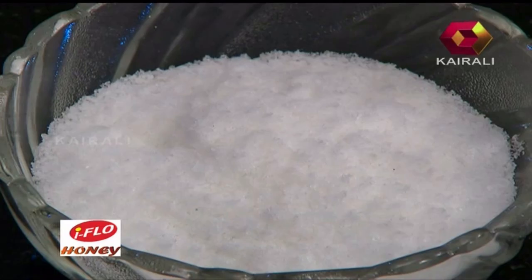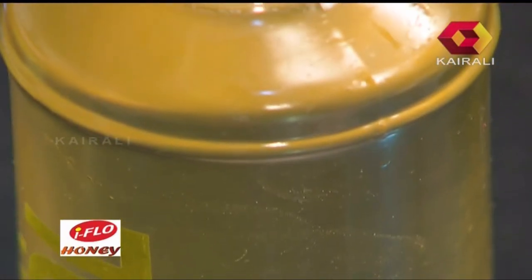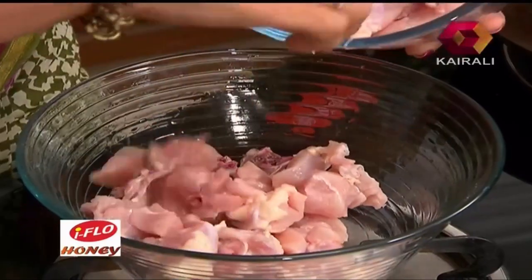1 teaspoon of salt. 1 cup of salt. 4 tablespoons of salt. Now we're going to make the chicken — the chicken is very good. I'll show you how to cook it. I'll mix it up and add the chicken. Now I'll mix the chicken with a small piece. I'll mix it up for a little bit in the marination.